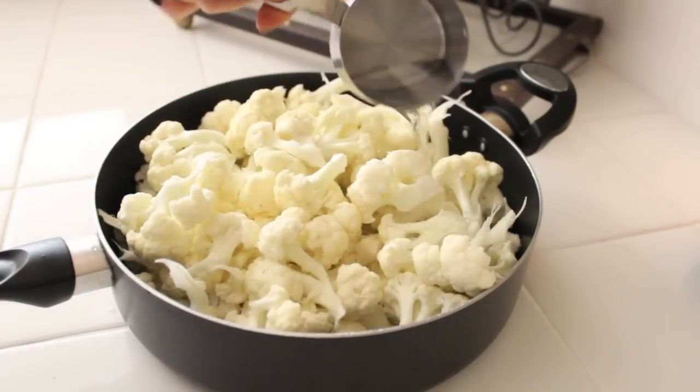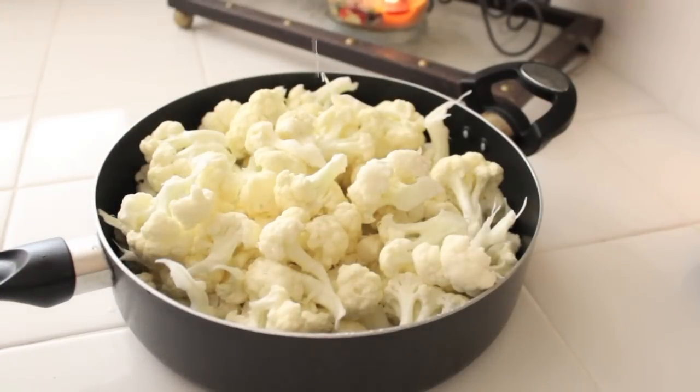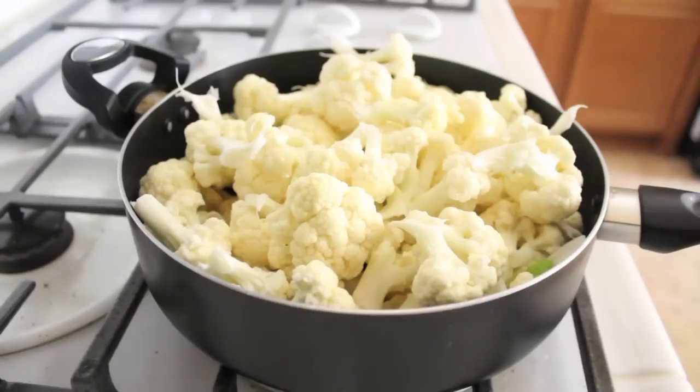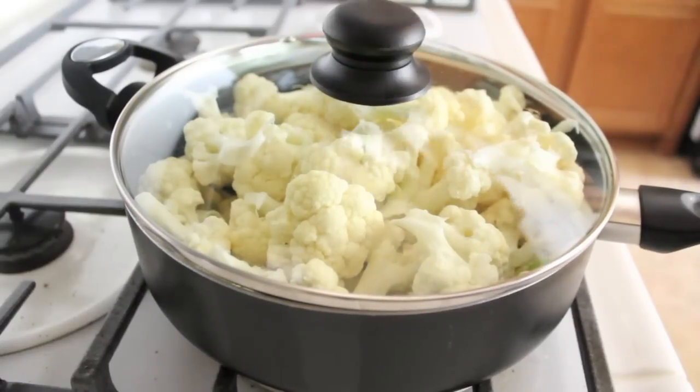Then add three quarters cup of water. We need the water because we're going to steam the cauliflower, that's all. Put it on your stove on low heat for about 10 to 12 minutes. Make sure you have a lid on it nice and tight in order for the cauliflower to steam properly.